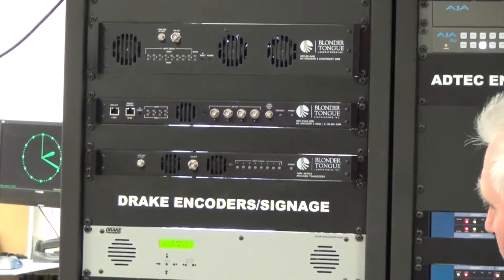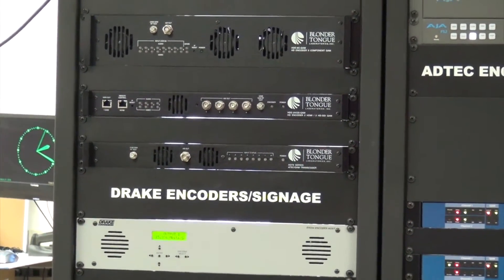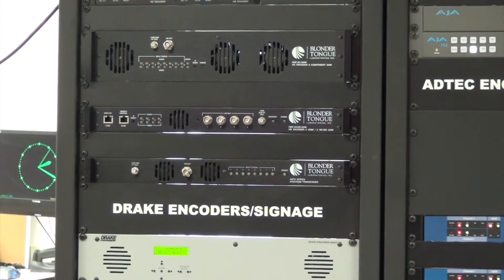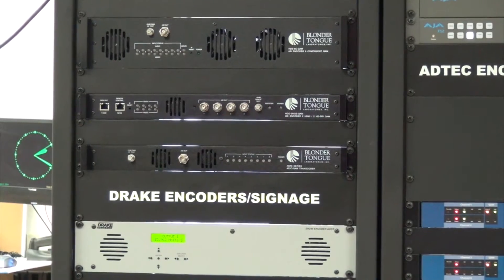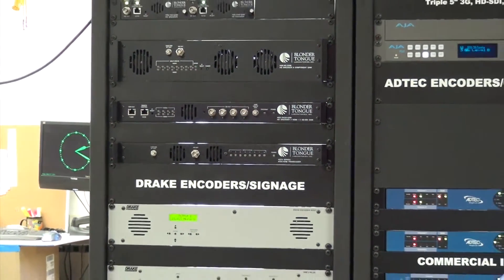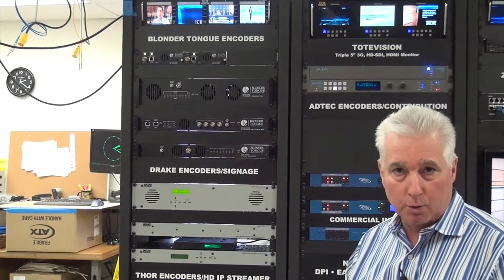Also new from Blondertongue is the AQT8 series. It takes eight VSPs in and gives you eight QAMs out. It also takes eight QAMs in and gives you eight QAMs out, in case you want to use it for a cherry-pick application at a school or university.